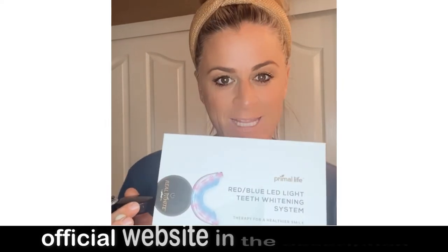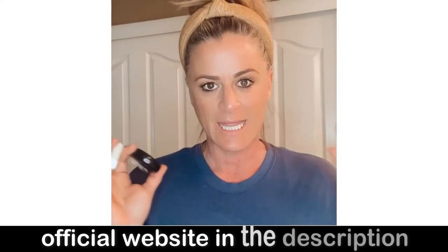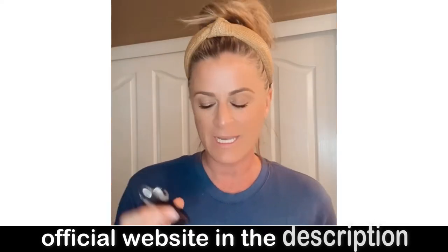I think I have finally found the perfect teeth whitening system for me. This is called the Primal Life Red Blue LED Light Teeth Whitening System. It comes in this box. It is the easiest thing — it takes 16 minutes.